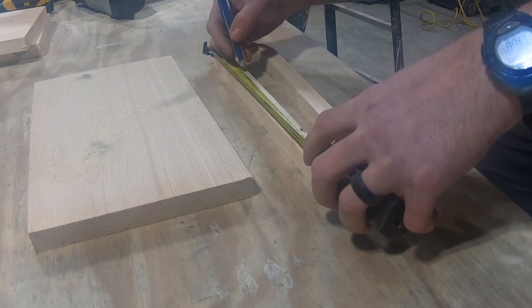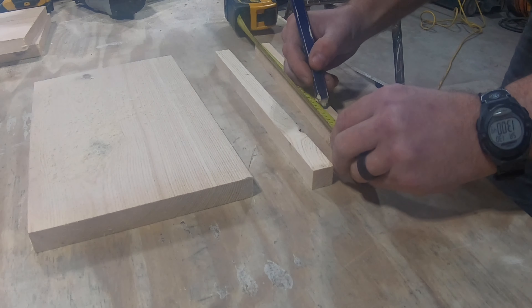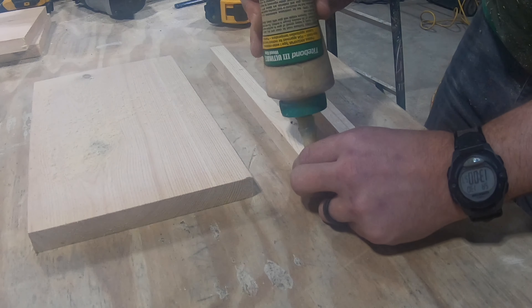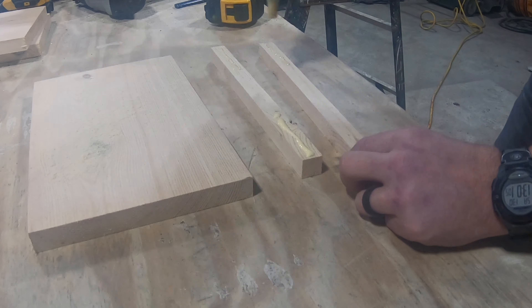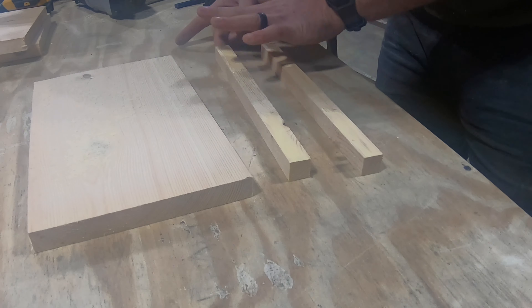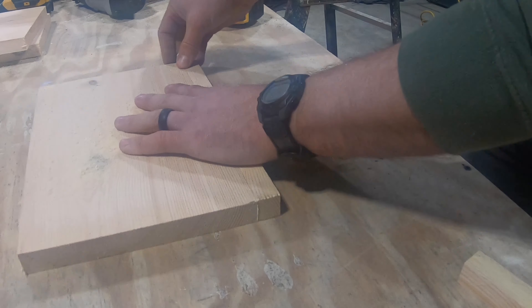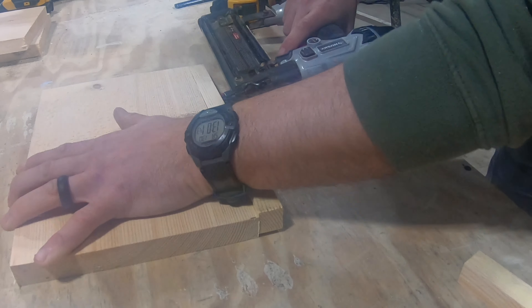Let's mark three and a half inches from each side of those boards. Let's glue those edges all the way up to those lines. Next, we'll attach these to the top of our 1x8 using an 18 gauge brad nailer. Don't put any nails between those two lines.